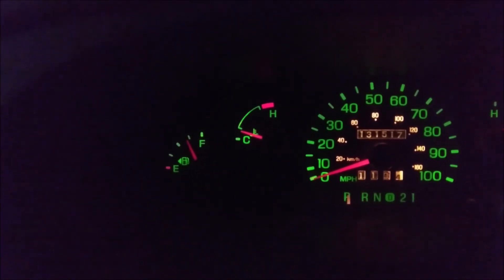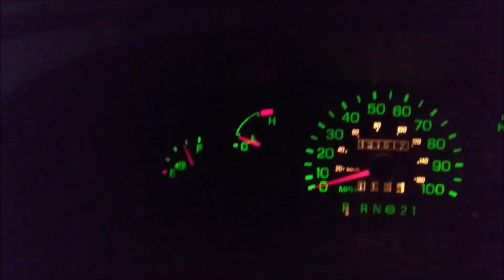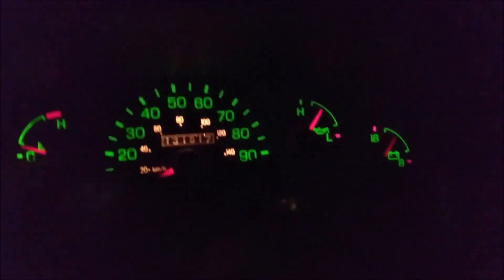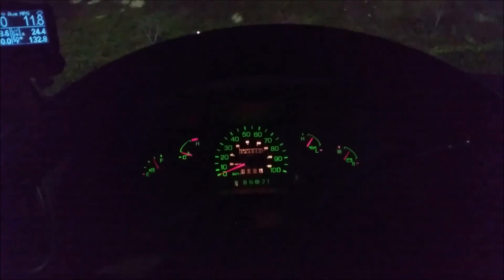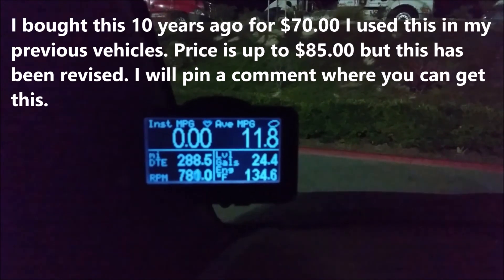Here are the stock gauges on my 1999 Ford E350 Econoline: fuel, temperature, speedometer, oil pressure, and voltage. That's it for the E350 - a very limited gauge package. This is a review on the Ultra Gauge.